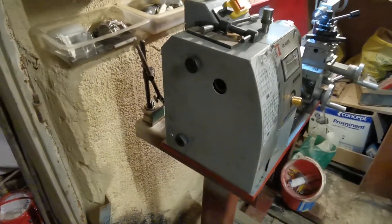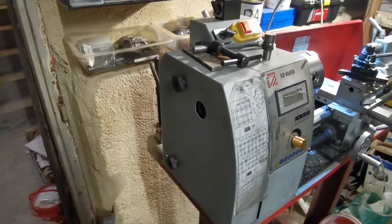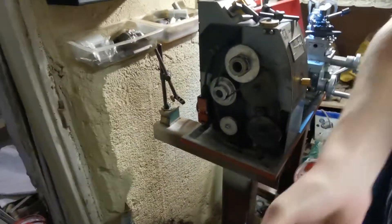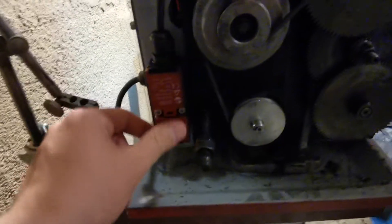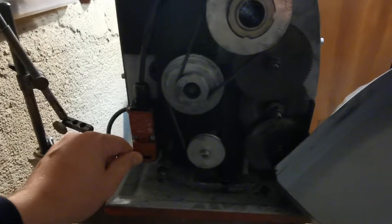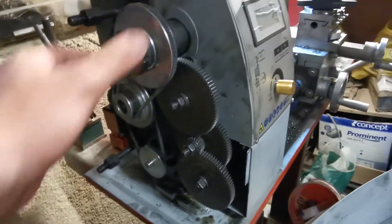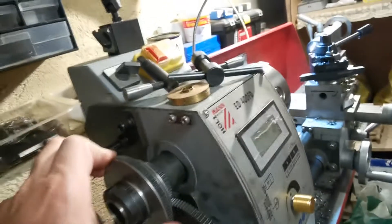Now I'd like to show you the gearbox. This is the gearbox. Also very interesting is this safety switch — if you remove the covering of the gearbox, the machine will stop immediately. And this is the gearbox itself from the outer side. Of course, inside there are also some other gears.